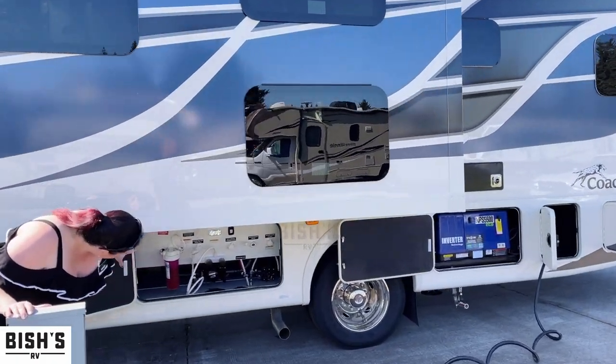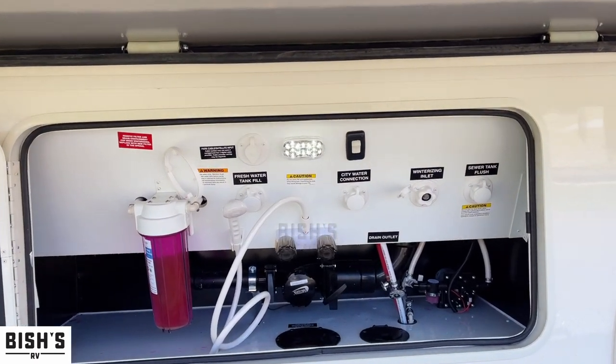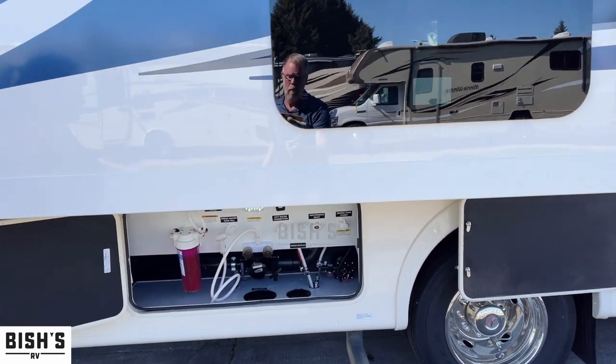This particular model also has a very easy to use, user-friendly sanitation bay. You have your container there for your water filter, so it's very easy to keep your water clean and healthy.